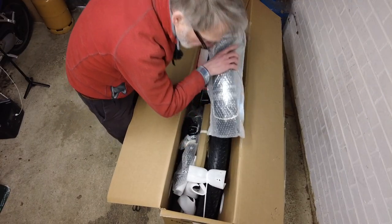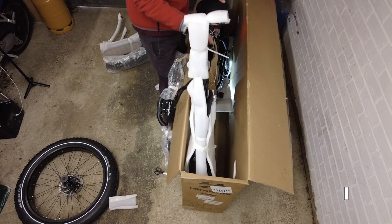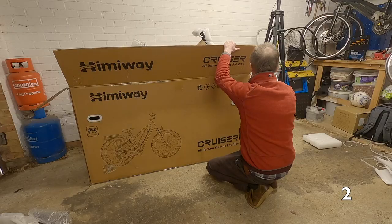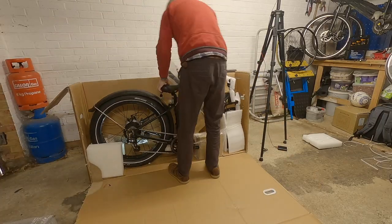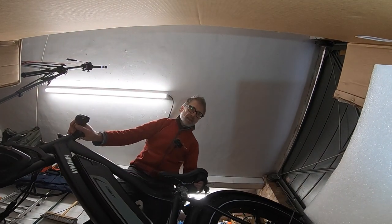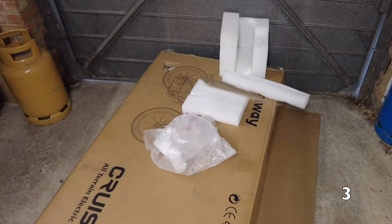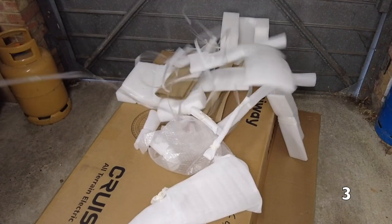I was hoping to lift it out of the box after removing some of the parts, but it was too heavy and packaged really well. So instead I simply cut the side off of the box. There was so much packaging, which I suppose is a good thing, because I did notice some footprints down the side of the box.